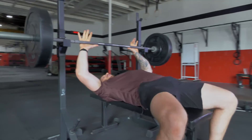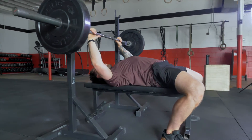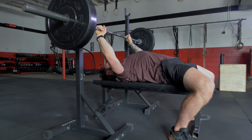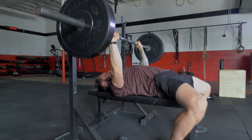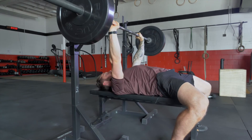As I lean back into the bench, I'm going to grab a slightly wider than shoulder-width grip, tucking my heels back as far as I can, feet flat, and shoulder blades tucked under. Once I lift the weight off the bench, I'm breathing in on the way down to the chest and exhaling on the upward motion.